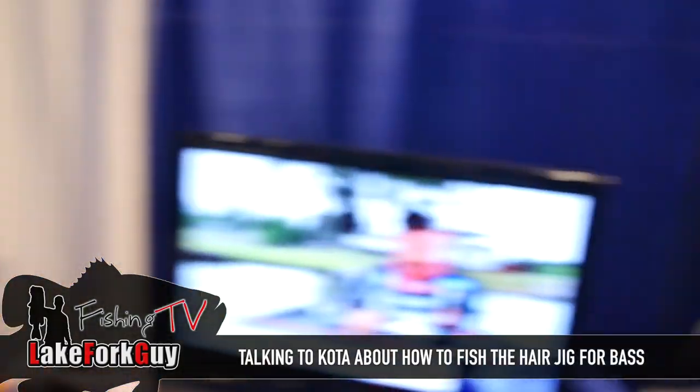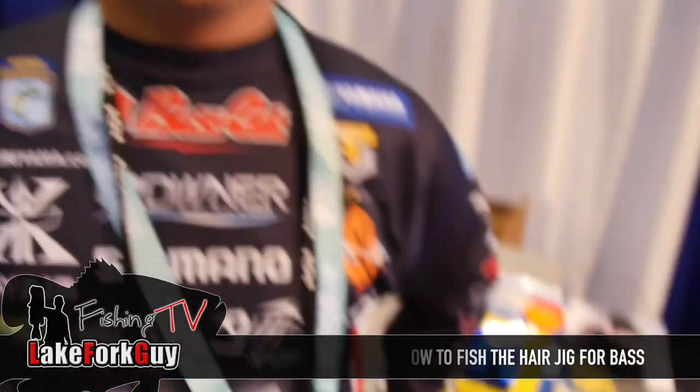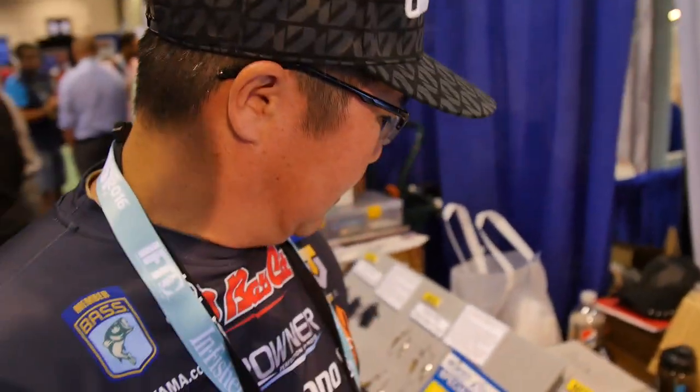All right guys, here with Coda — that's him right there on the big TV. Coda, take it away man, tell me about the hair jig that you designed. I really want to learn how to fish one of these things.